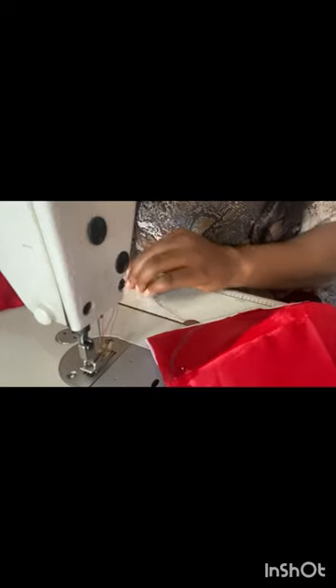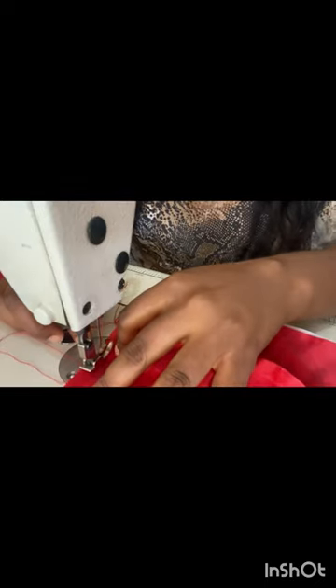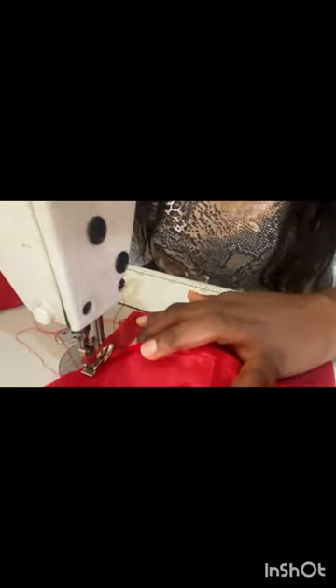I'll do the same thing on both sleeves. At this point I'll start my sewing from the joining parts — I'll start my sewing from the joining parts.